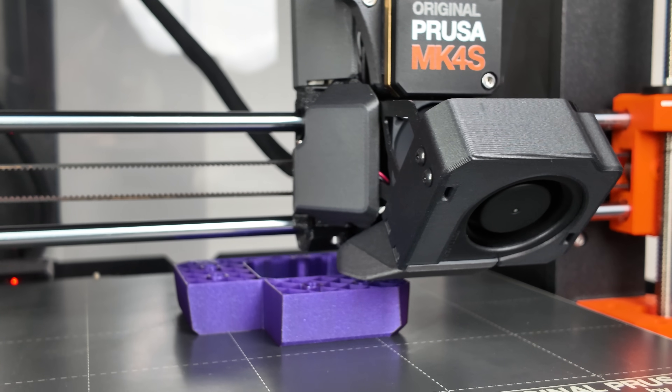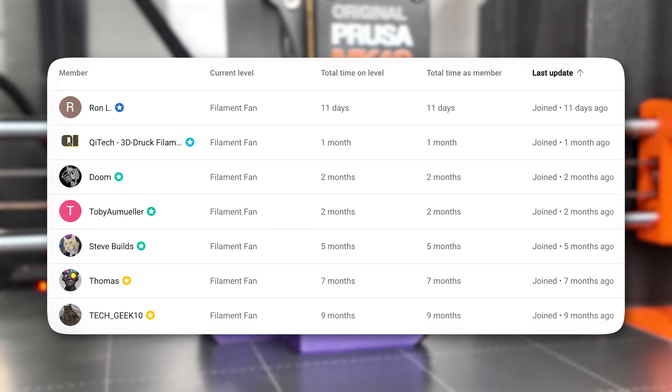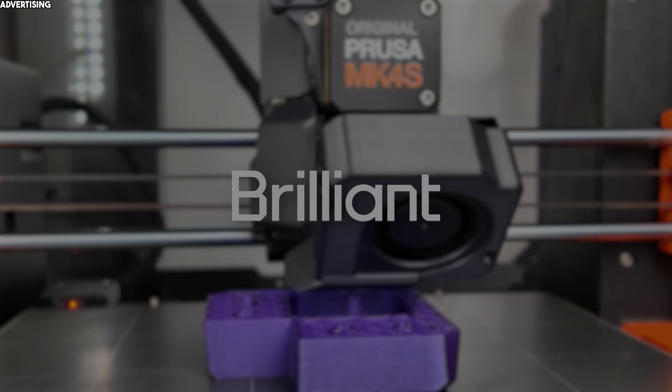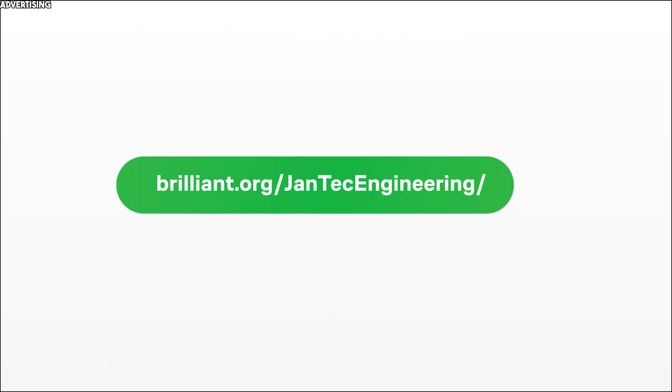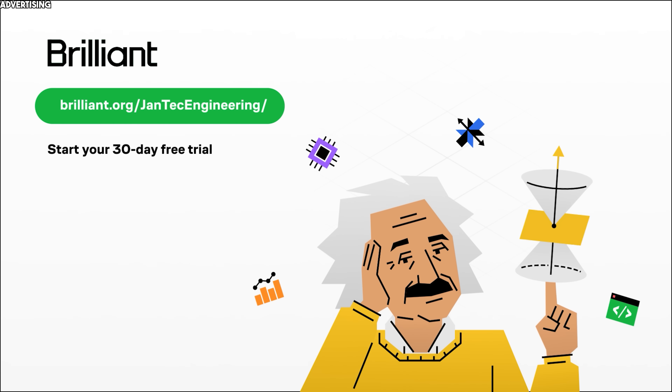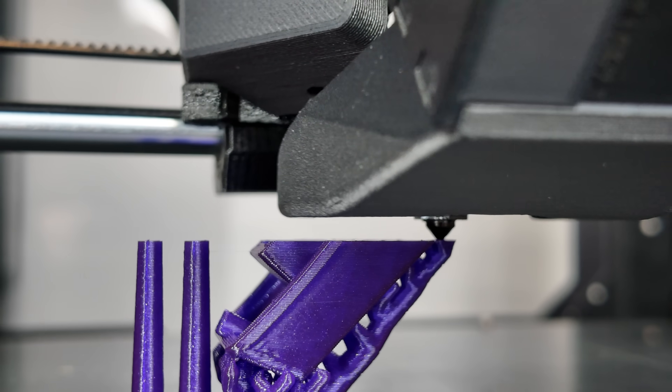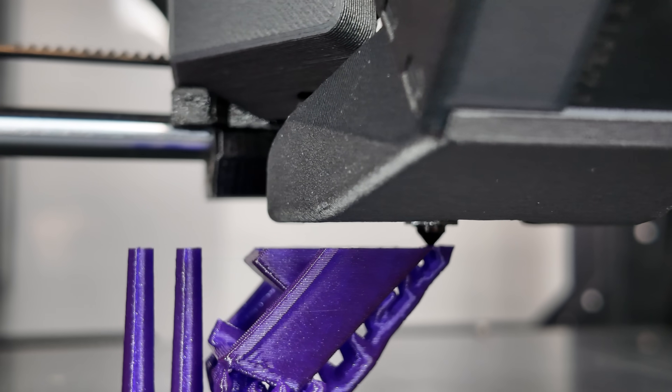If you made it this far in the video, you're awesome — just like my channel members you can see here, and Brilliant, the sponsor of this video. Click the link below for a 30-day free trial and 20% discount on your annual premium subscription. I hope you enjoyed this type of content and learned something new. Make sure you're subscribed and let me know your thoughts in the comments. See you next time, here at Yantek Engineering.